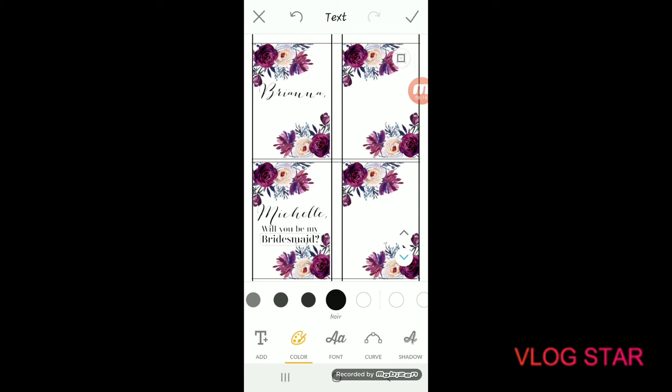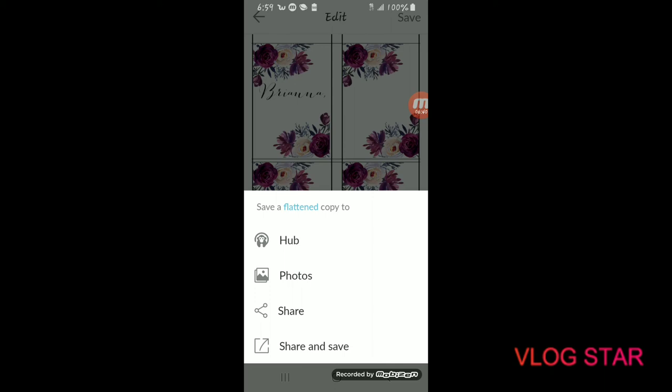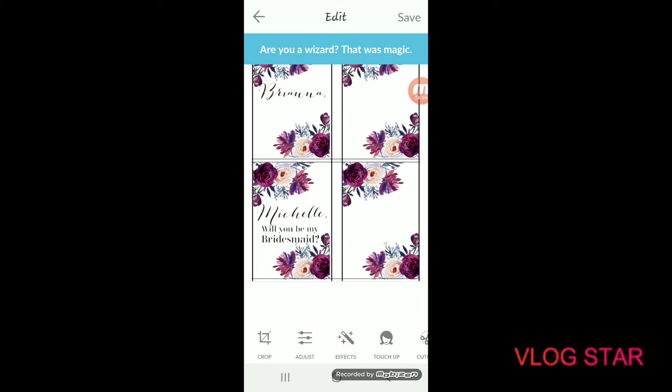There we go — 'Michelle, will you be my bridesmaid.' Use the same technique of adding text and centering it with your finger for all four labels. Once all four labels are filled in, click the check mark in the upper right-hand corner, then click save in that same corner. Save it wherever you'd like — if you want it in your phone's photo gallery, click photos, and it will confirm it was saved successfully.